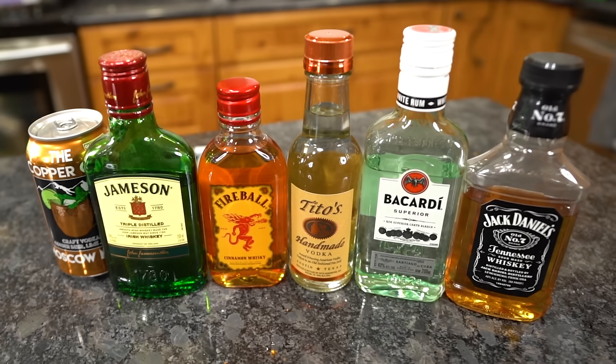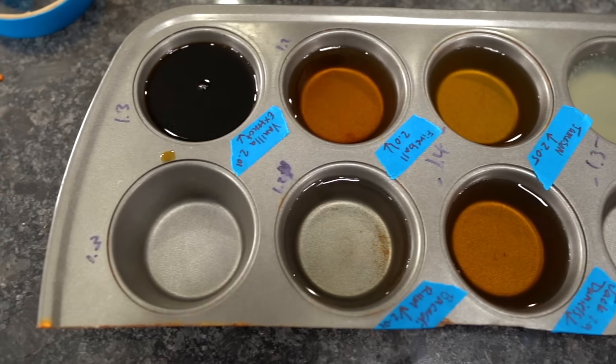In today's video, we are seeing what is left of six different types of alcohol once you freeze-dry it.